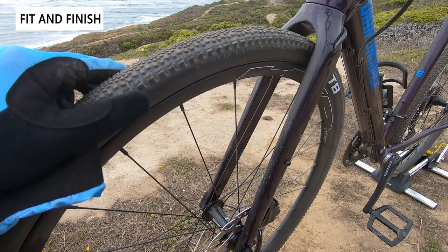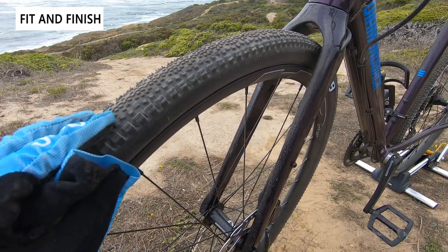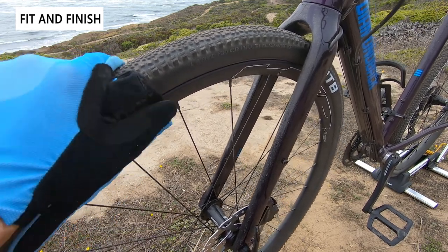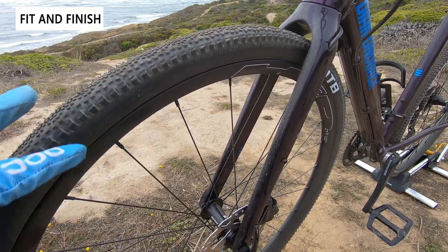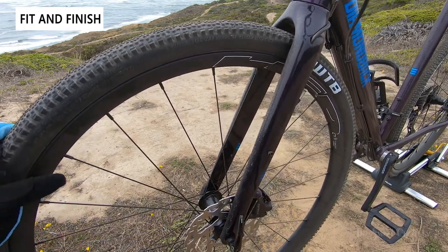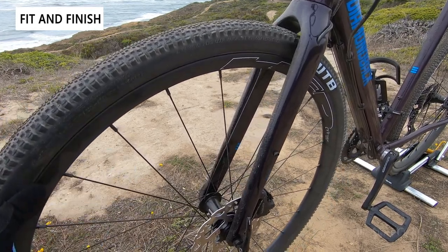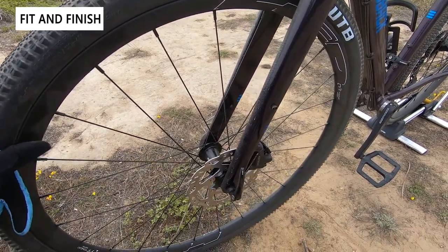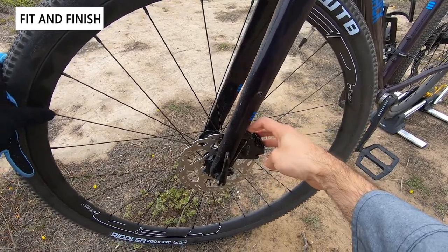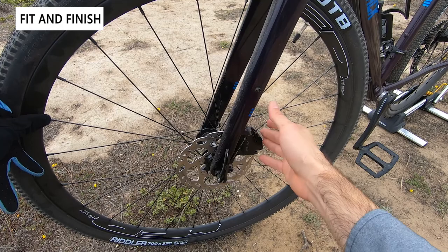The bike comes with 700x37 WTB Riddler tires — the tread is optimized for gravel or on-road use with a nice balance between a mountain bike tire and a road tire. The wheelset is a Heathen Tomcat with 21mm inner width, and they're tubeless ready with rim tape already pre-applied, so you just need to swap in sealant if you want to run tubeless.